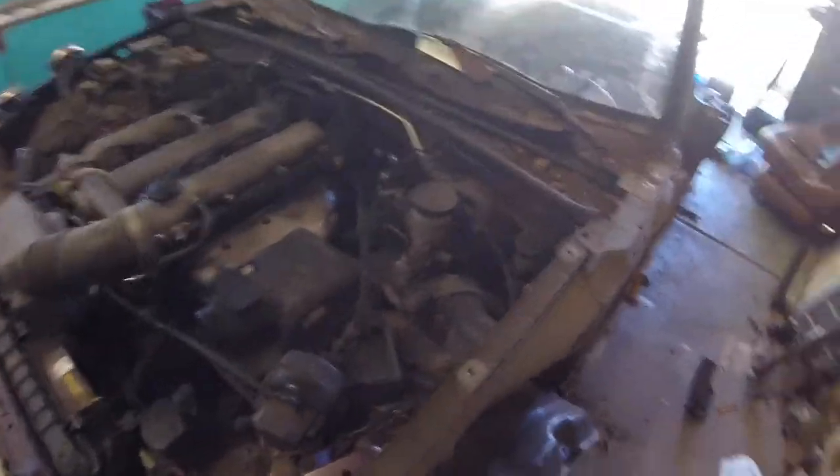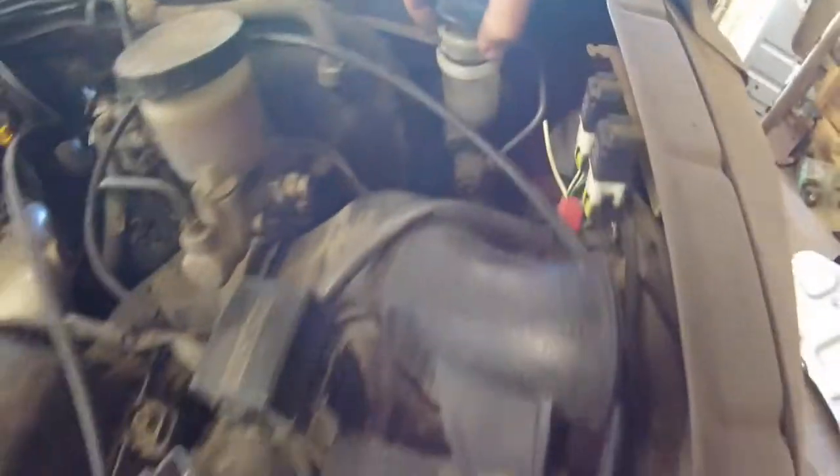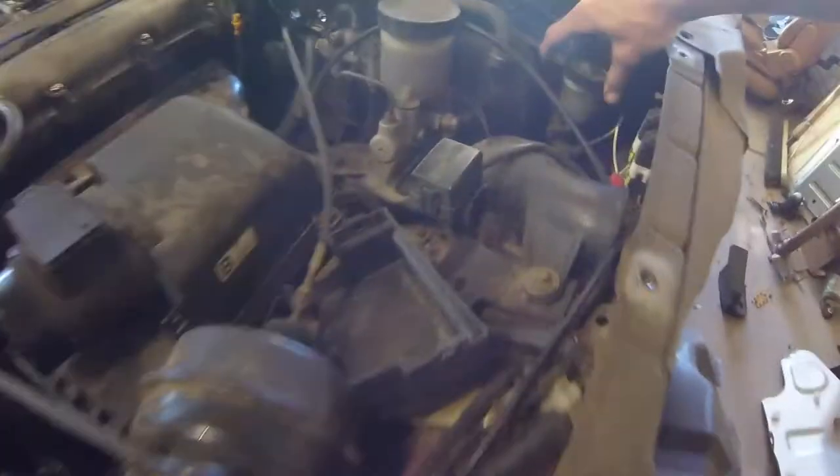I'm gonna get all the wiring out that is not necessary. I need to clean that up. The clutch reservoir is empty — no wonder she's crunchy. That's gonna get some attention; I'll deal with that later.